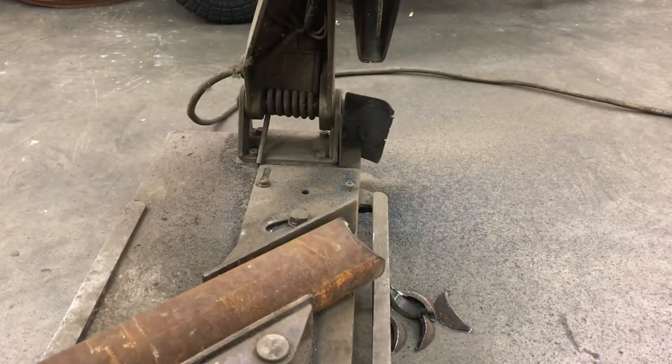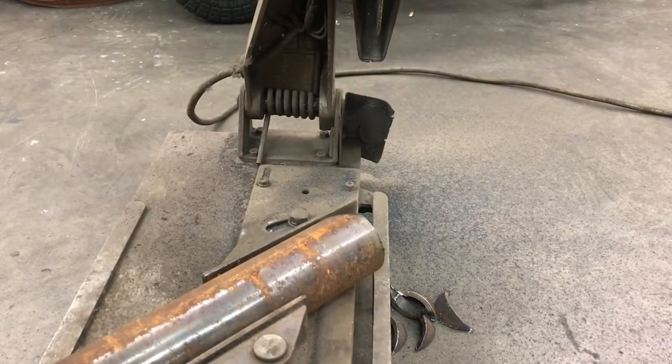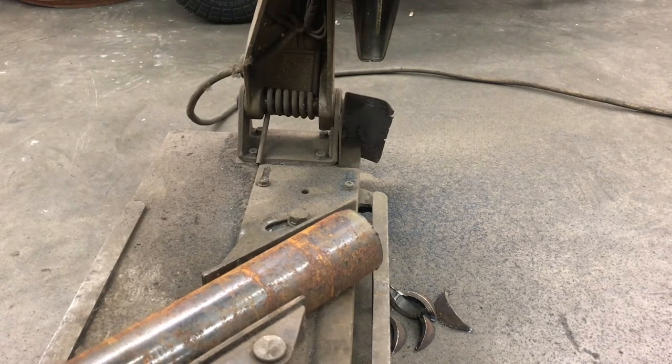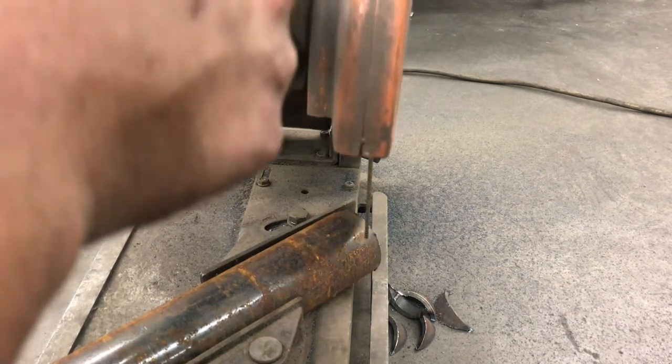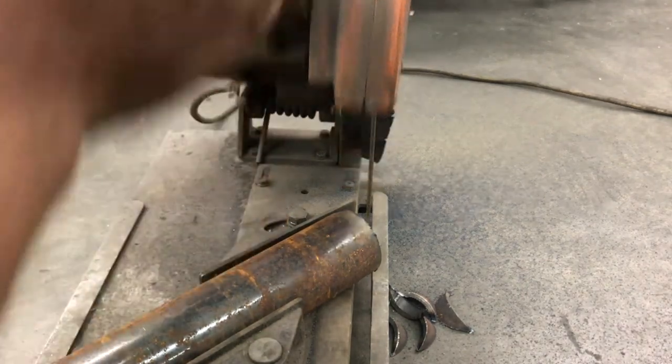Now we're going to take and rotate the pipe 180 degrees. We're going to line it up to just kiss the line again.